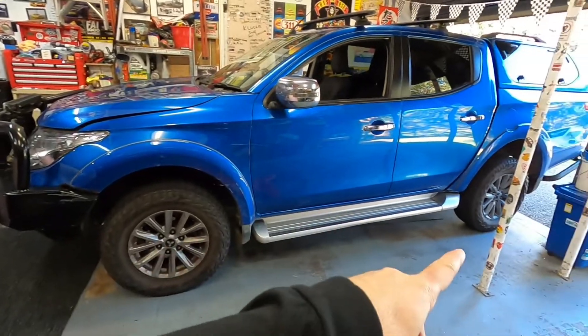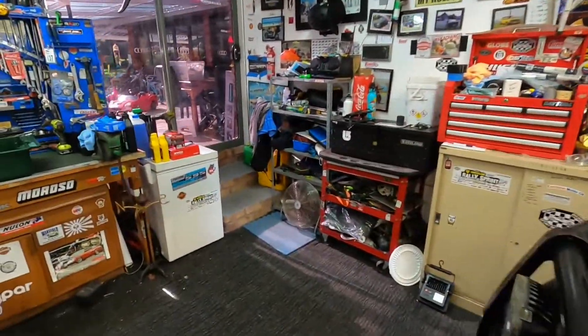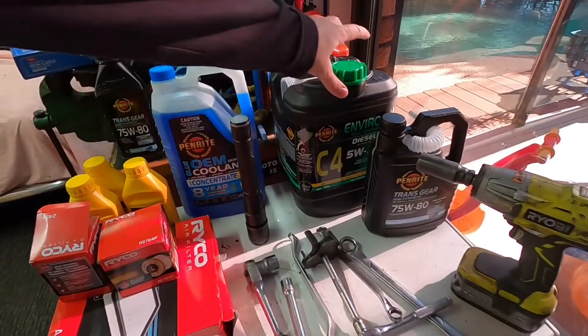We're going to check the brakes front and rear on the drums as well, and do a general check over on everything else that a dealer would check on your service. So here's what you're going to need for your service today.